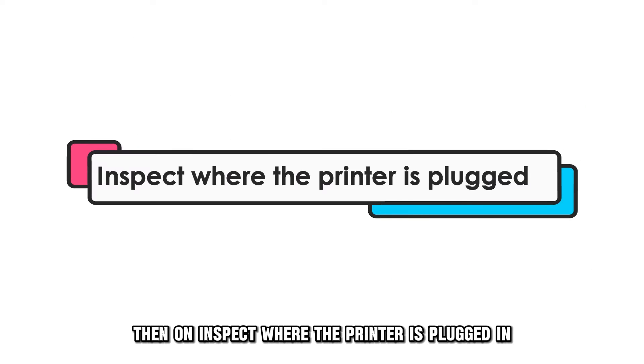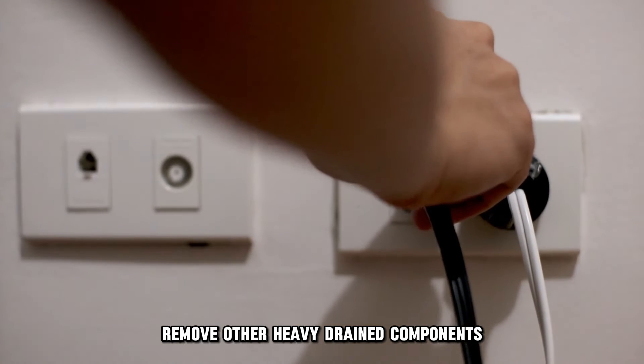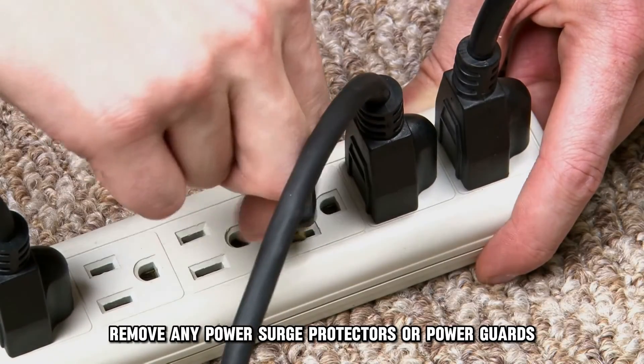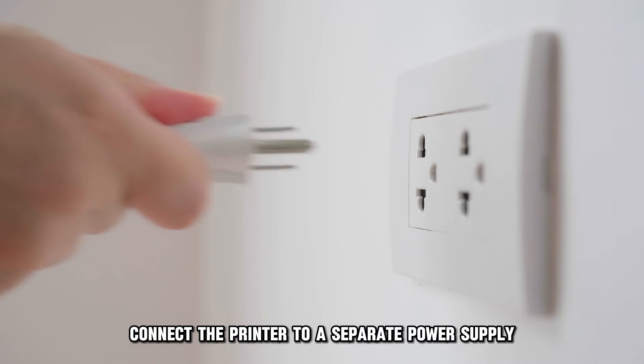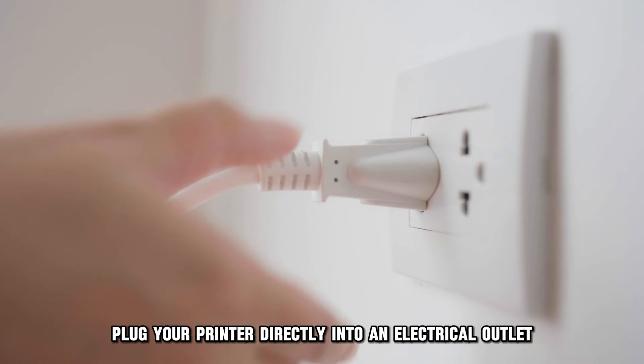Inspect where the printer is plugged in. Remove other heavy drain components connected to the same power source as your printer. Remove any power surge protectors or power guards. Connect the printer to a separate power supply. Plug your printer directly into an electrical outlet.